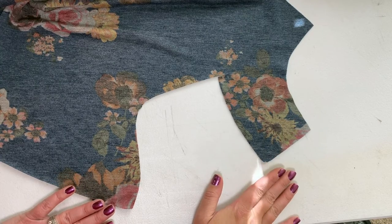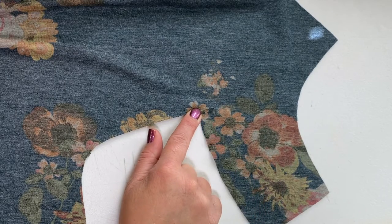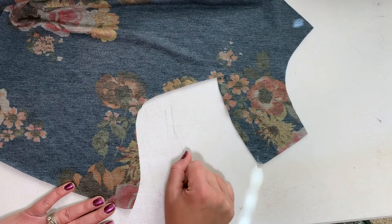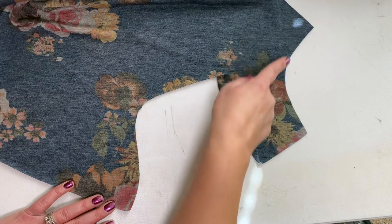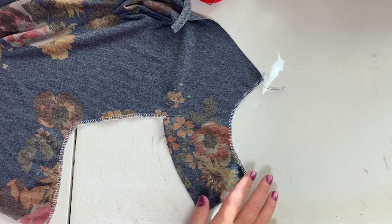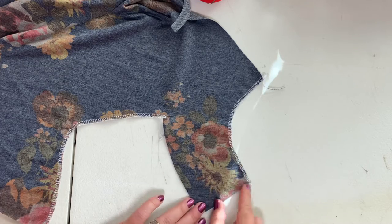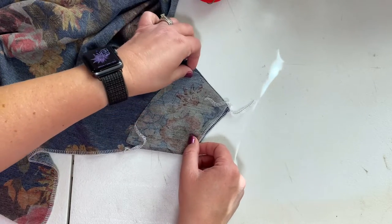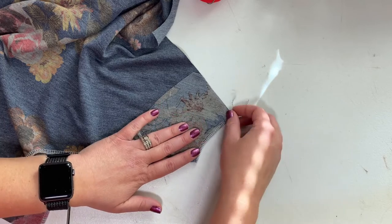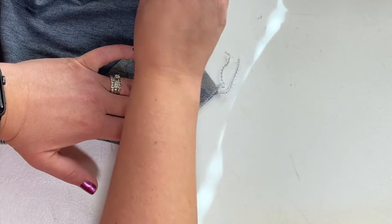This is your front bodice for the twist knot top. You're going to want to make sure you have this extra little slit cut from your pattern piece — this will help with hemming. The first step is to serge or zigzag along this curve and along this curve. Now that you have your edges serged or zigzagged, take this bottom part that's sticking out and fold it up to line it up with this side of your bodice piece and pin in place.